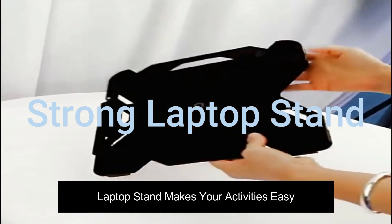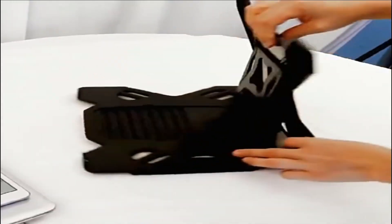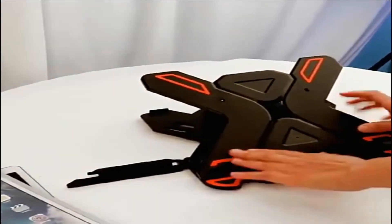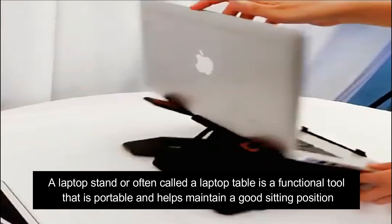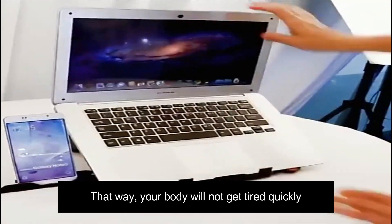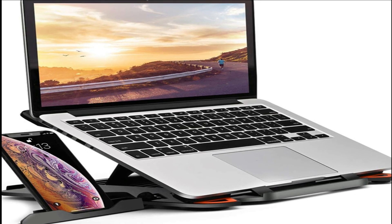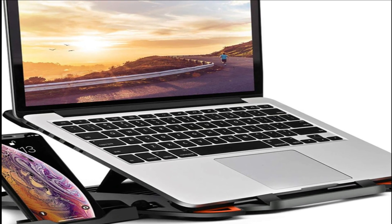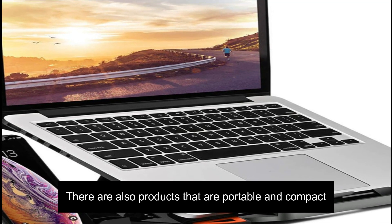Laptop stand makes your activities easy. A laptop stand, often called a laptop table, is a functional tool that is portable and helps maintain a good sitting position, so your body will not get tired quickly. A laptop holder can also be equipped with a cooling system, and there are products that are portable and compact.